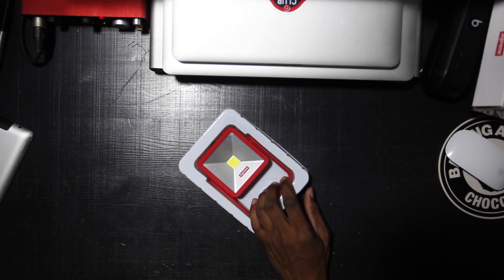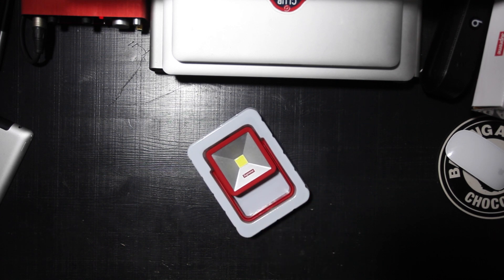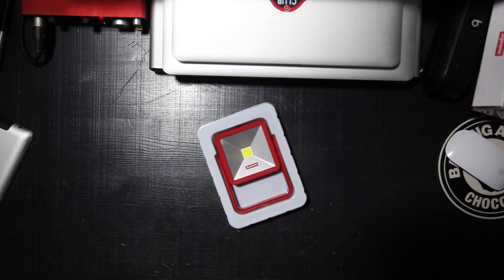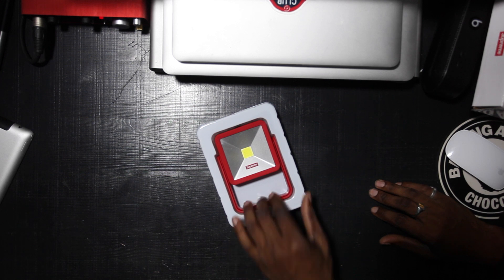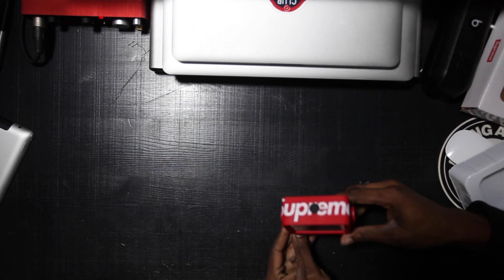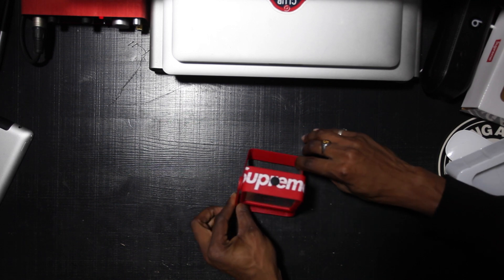Really? So not only was it way smaller than I expected, but it's not even rechargeable. That's my only problem — maybe two problems. One is it's not as big as I thought it was, but it's cute. The non-rechargeable batteries, I'm not with it. But taking a look around, I think the only word I can have for this thing is cute, because that's all it is.